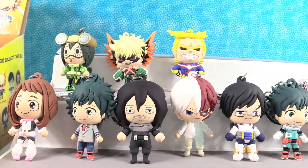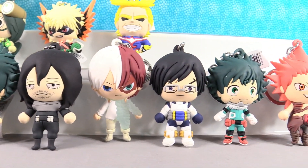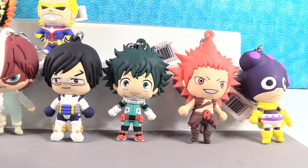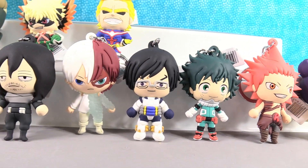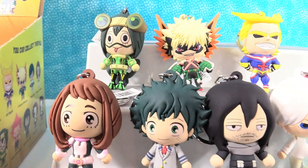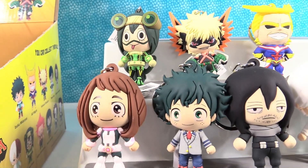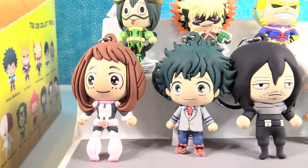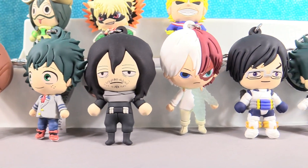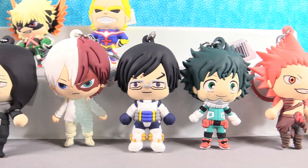We got the full set! Took the entire box to get it, but we got it — so that was pretty cool. Let's take another look at these. These are incredible. Drew, we have to pick favorites. That's really hard. I think I'm going to have to choose Asui — her figure is just awesome. I'm going to take Uraraka, the girl in pink. That just proves it — you don't have to watch the show or read the books to love the figures and collect them, because I think these are absolutely amazing.